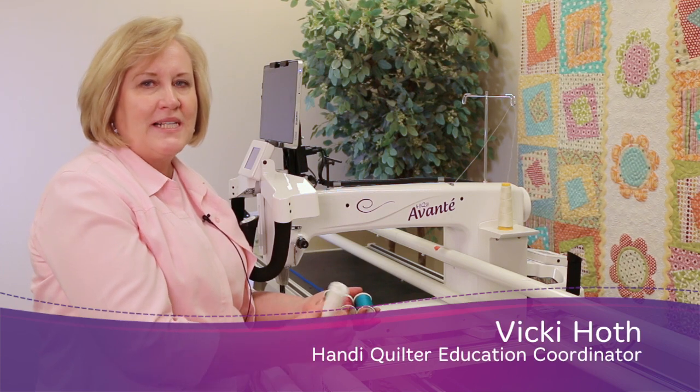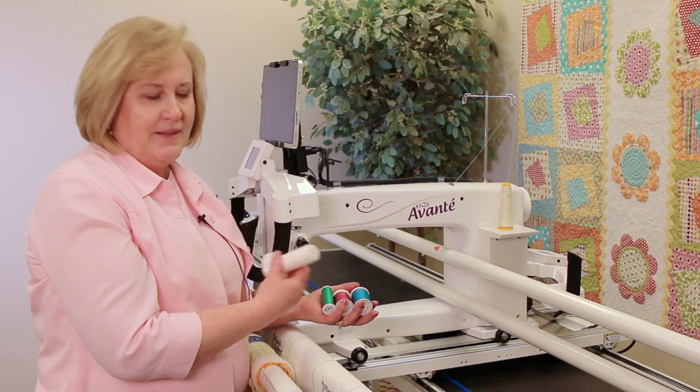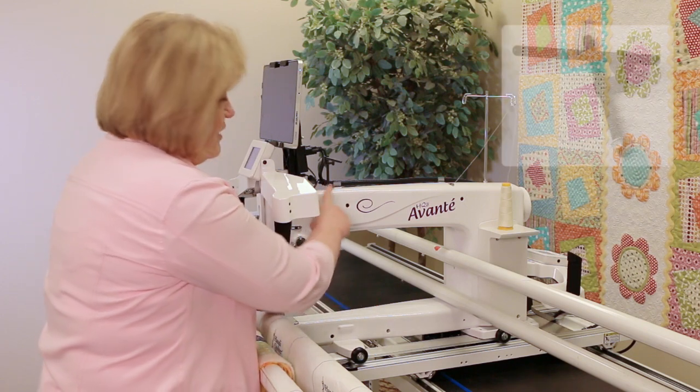Hi, I'm Vicki Hoth from HandyQuilter. I want to talk to you today about an accessory that you can purchase for your HandyQuilter machine. It's called the horizontal spool pin.